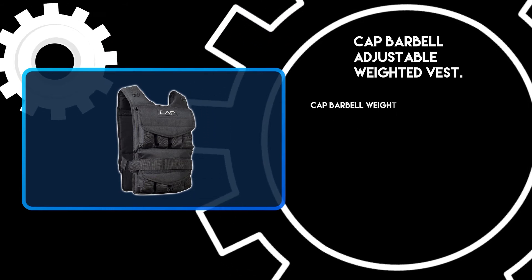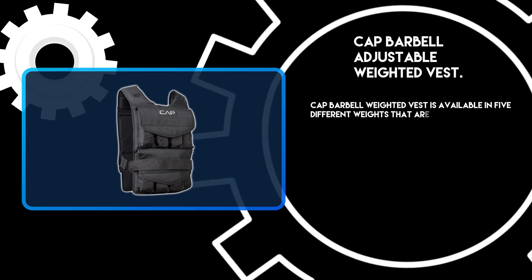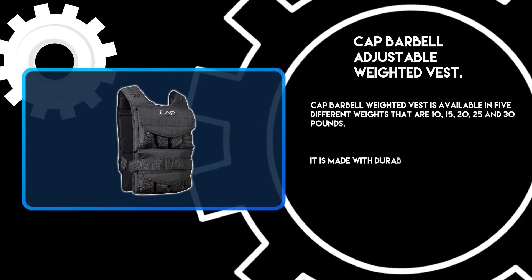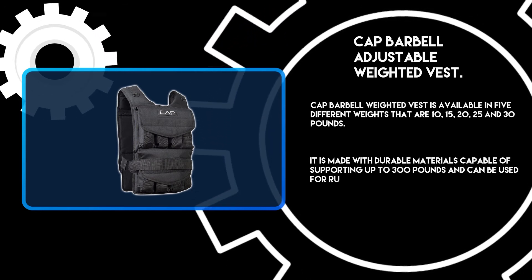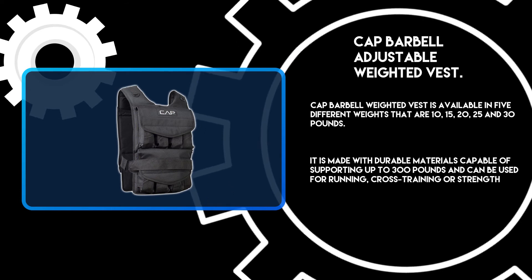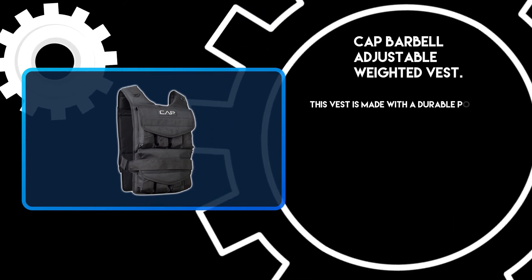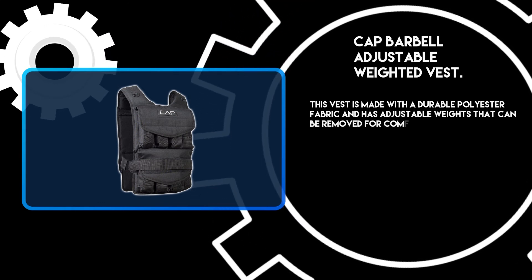Cap Barbell Weighted Vest is available in 5 different weights: 10, 15, 20, 25, and 30 pounds. It is made with durable materials capable of supporting up to 300 pounds and can be used for running, cross-training, or strength training. This vest is made with a durable polyester fabric and has adjustable weights that can be removed for comfort and relaxation.